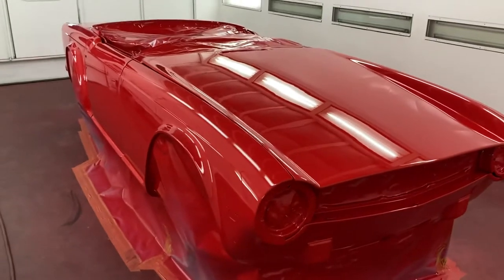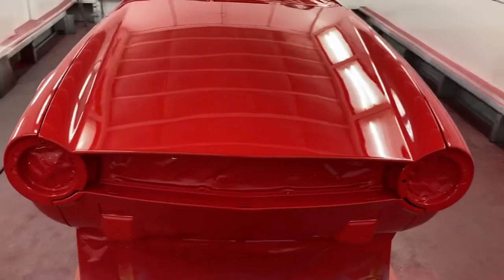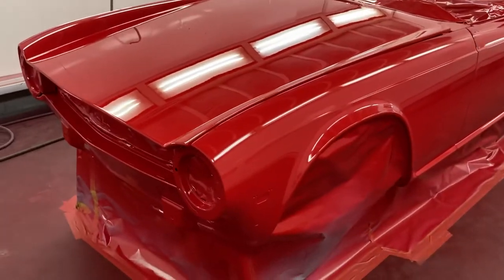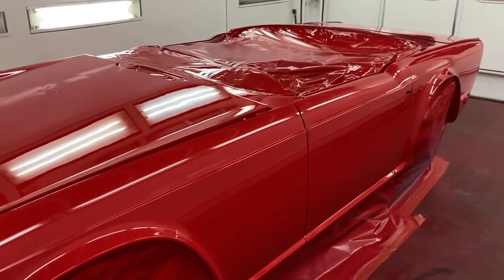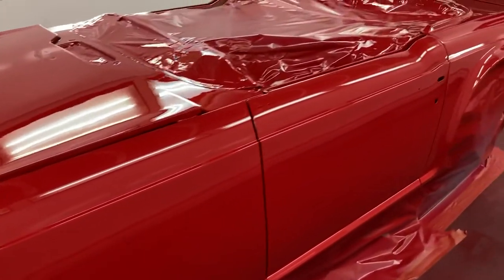Usually I do double coats with the urethanes, but this one was a bit watery so she just did single coats. It was pretty thin — after a second coat you could still see through it a bit. On the third coat it pretty much covered, and then she put two extra coats on and it really looks good. I'm really happy with this paint job.